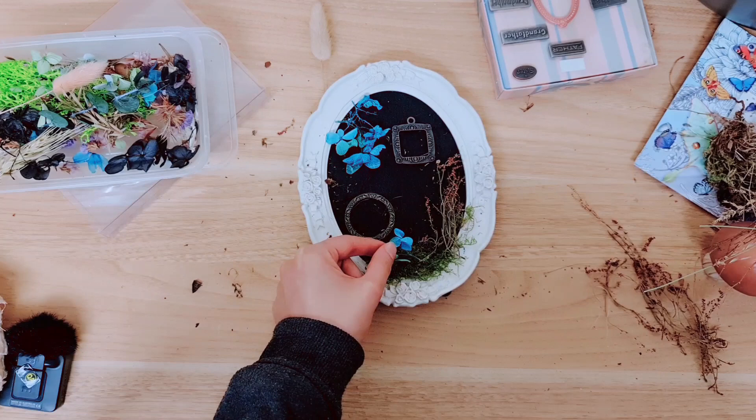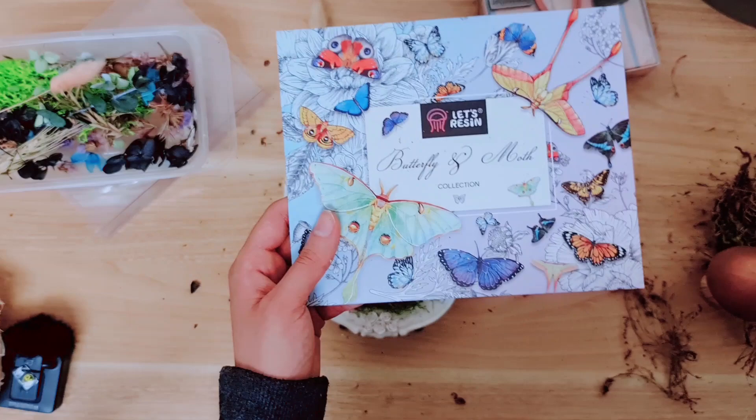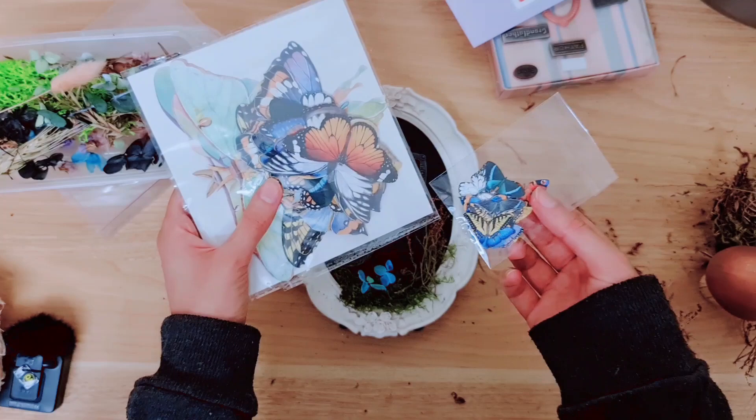I'm bringing a little bit of the blue flower at the bottom just to coordinate and bring that color back into the project. Now I'm going to be using these gorgeous butterflies — I've shown you these in a recent project, I really cannot get enough of them. This is a butterfly and moth collection from Let's Resin — there is a link in my description box if you want to check them out.